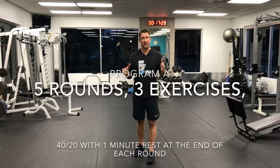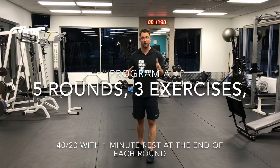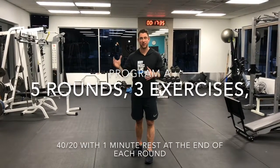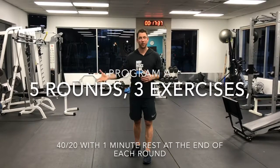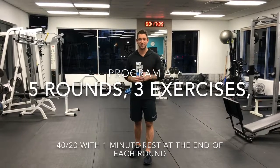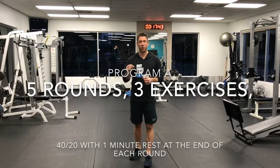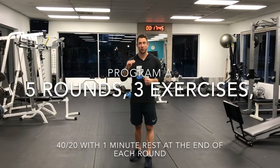So this series is timed. It's 40 seconds of work for the exercise, 20 seconds of rest, and then you're going to move on to the next exercise — 40 seconds on, 20 seconds of rest — and then the third exercise. So there's three exercises. You're going to do that series five times in a row with a one-minute rest after you get through each series.